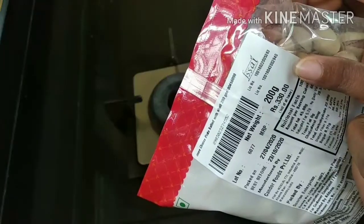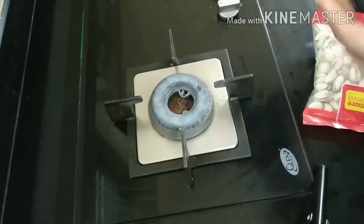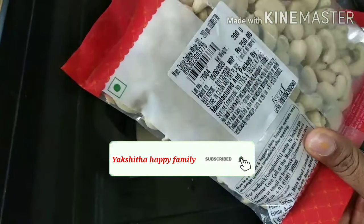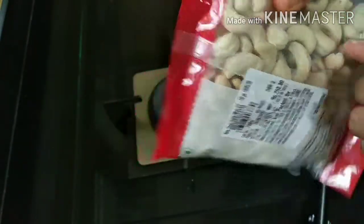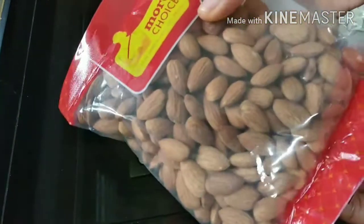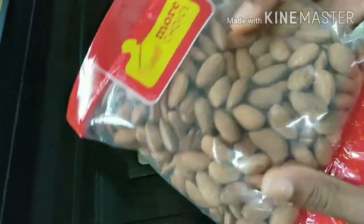First, I am going to put pista — 200 grams. Next, cashew. Add 1 cup of rice. Add 4 ingredients to the rice.